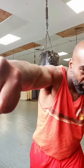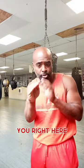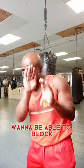If you put it under here, where you have it before that, and the gloves — you're right here, this is how the glove is made. Squeeze at the end, want to be able to block.